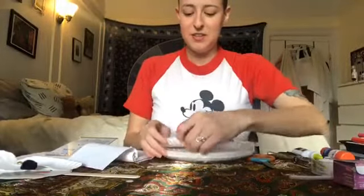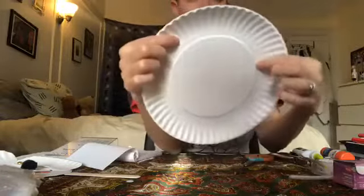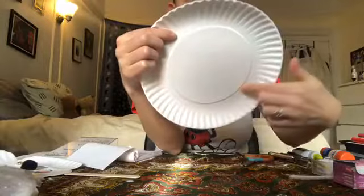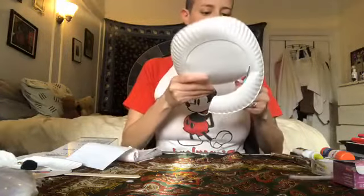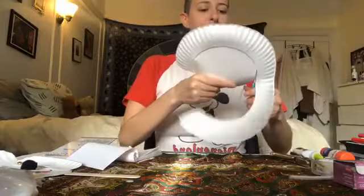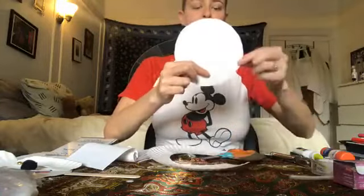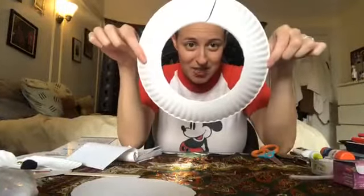First, take your paper plate and see how it has a little ridge right around it that makes a nice circle. I'm just going to take my scissors and cut all the way around that circle, nice and easy — it doesn't matter where you start. Now I have my circle, which is going to be the face of my puppet, and the outside part will become some of the features.